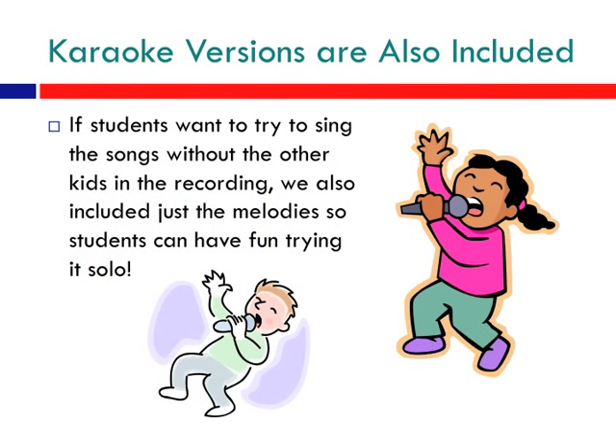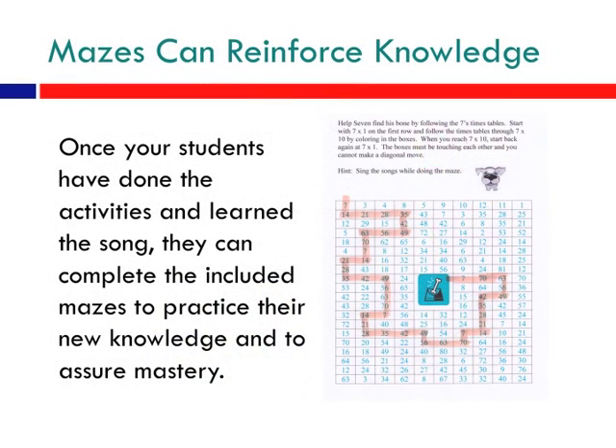Karaoke versions are also included. If students want to try to sing the songs without the other kids in the recording, we also included just the melody so students can have fun trying it independently. Mazes can also be used to reinforce knowledge. Once your students have done the activities and learned the song, they complete the included mazes to practice their new knowledge and to assure mastery.